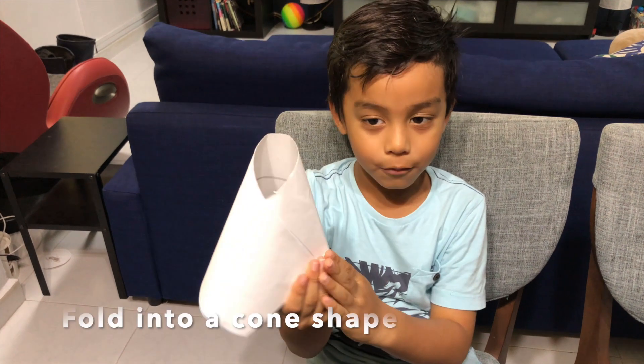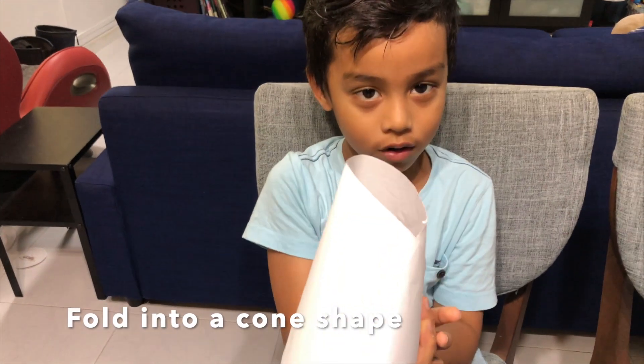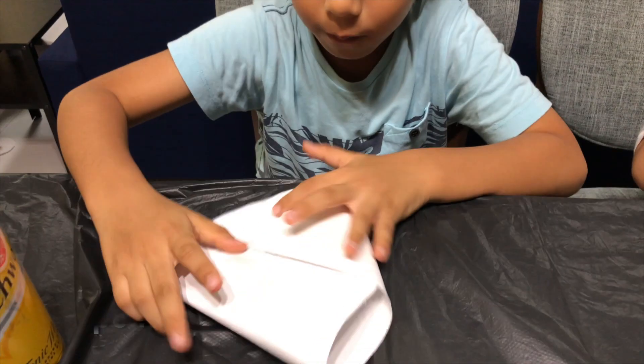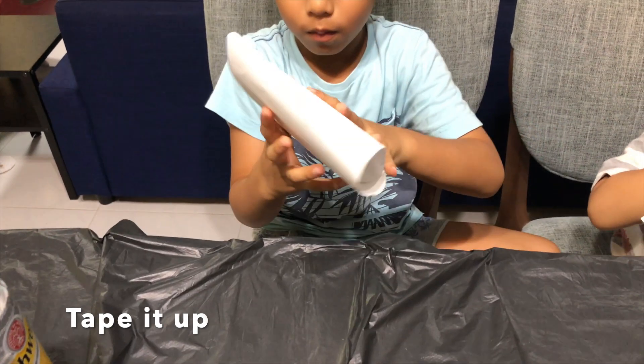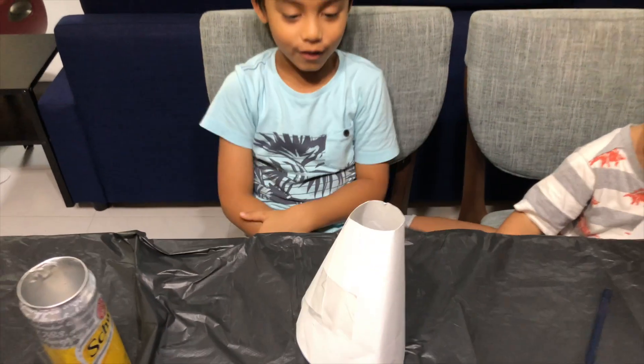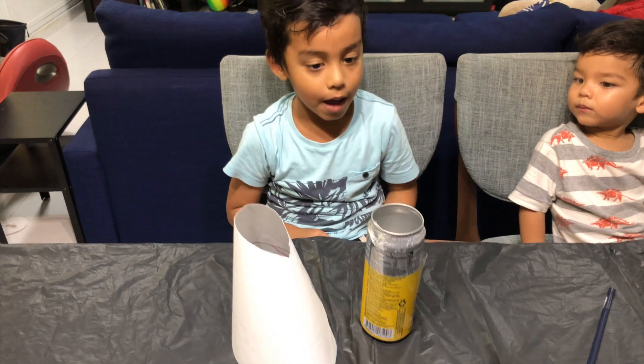I am going to fold it into a cone and get some tape. Ta-da! Now we are going to use a volcano. Next, we will use an empty can.